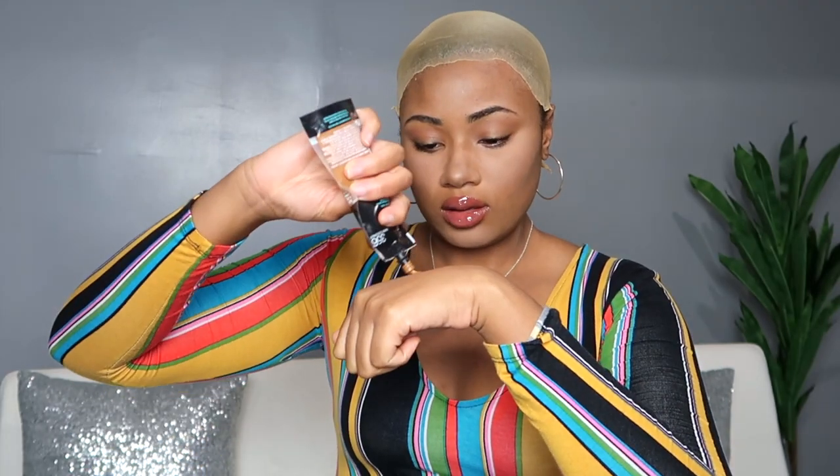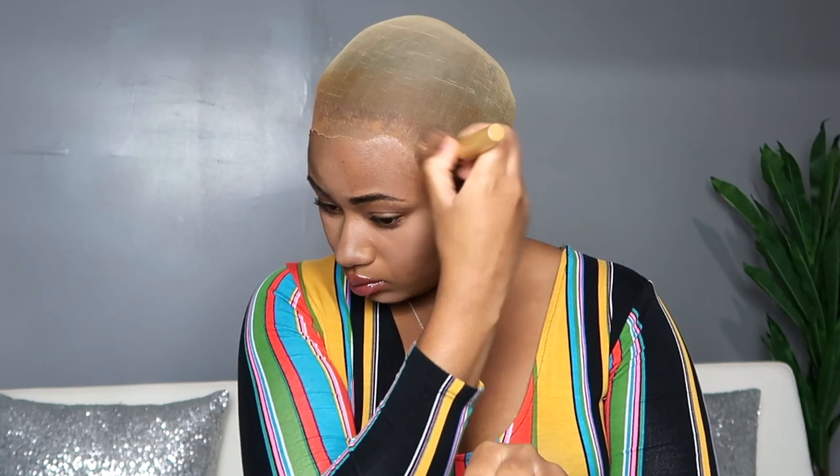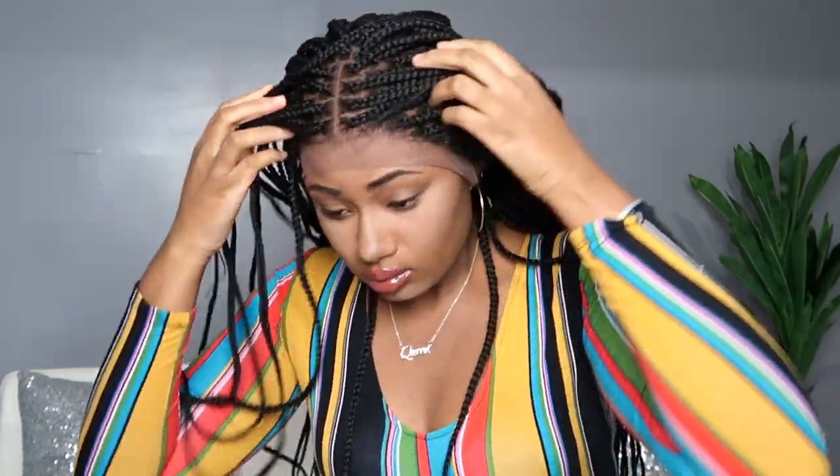The next step in our bald cap is tinting the cap to match the skin tone. You want to do that because it gives a more seamless bald cap effect once you put your wig on. You see how that line is a little bit lighter than my face — we're going to make that blend out a little bit better. See how much better that looks? Straight scalp. Seamless. What wig?